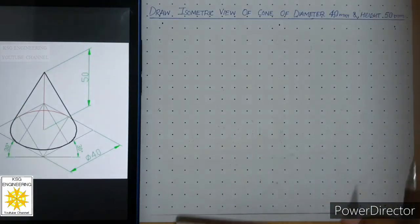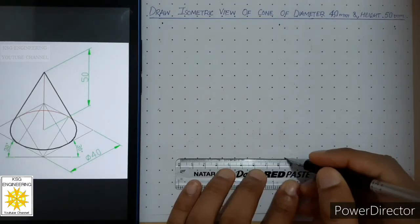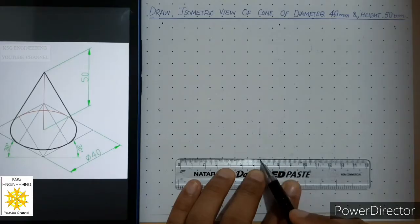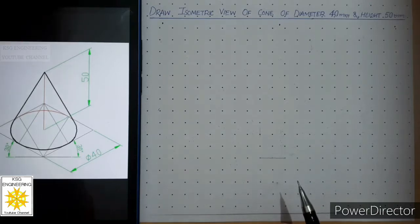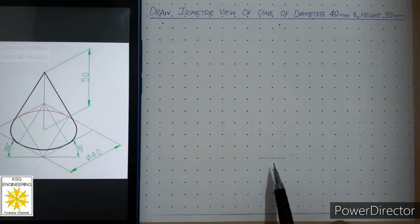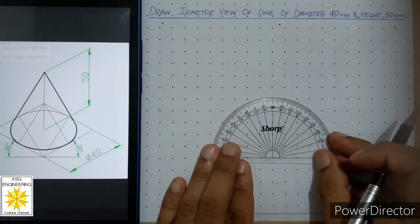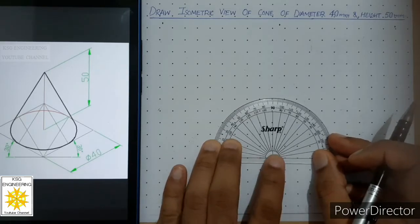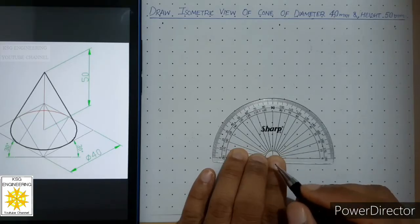First of all, we have to draw a thin horizontal line of around 20 millimeters. After this, we will use a protractor and put it at this point, and we will draw two lines at 30 degrees on both sides. We call those lines the isometric axis.